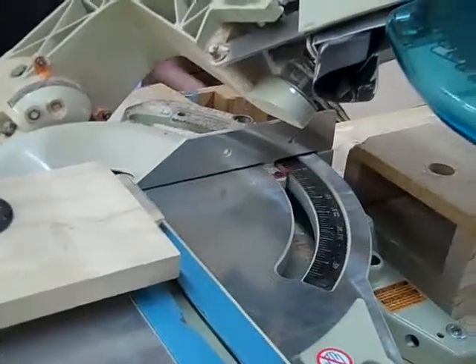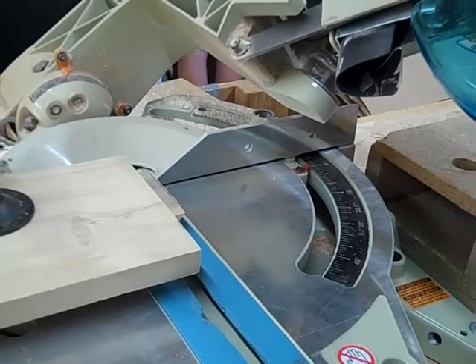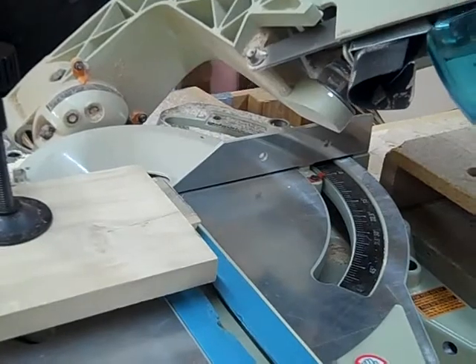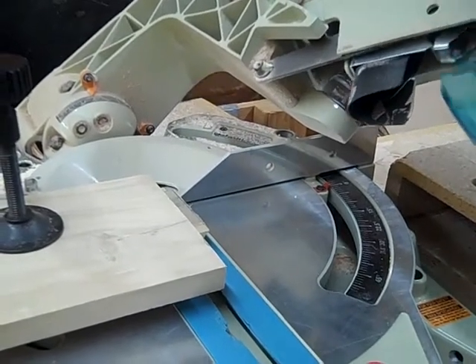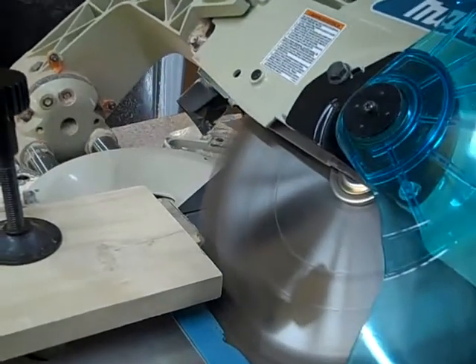We're just about to start the cut at a 45 degree angle. We're going to cut it — we start back, then we push the button, push it down, go at an angle, and cut.